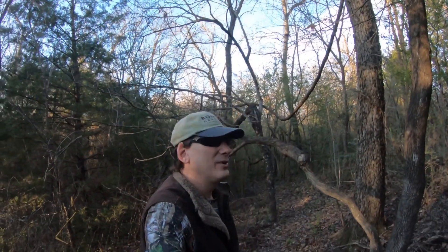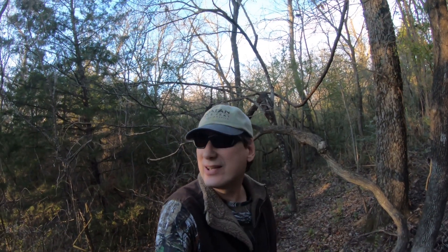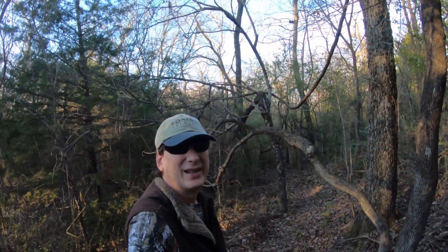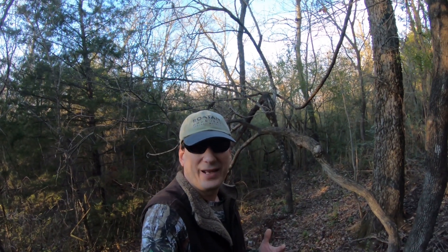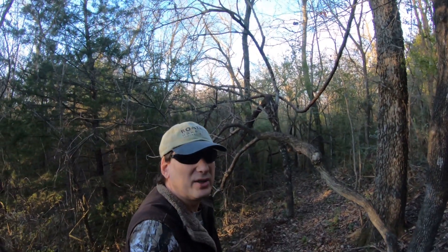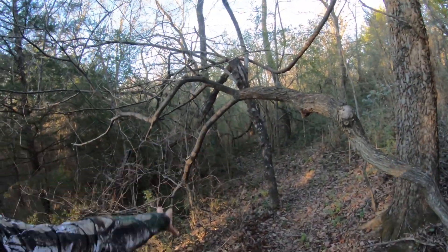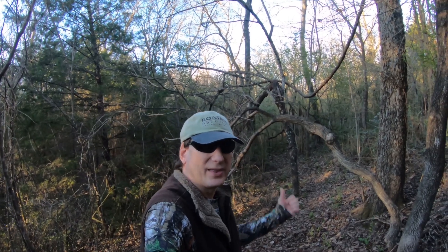Hey folks, welcome back to Jerome B. Farm and Homestead. I thought I'd start this video over on our west side. The sun's fixing to set so we've got a lot of shadows and I wanted to get out of them. This is our west trail and a lot of the videos you see of the deer and game and wildlife are from this trail. Me and my daughter, we call this the Sasquatch tree because it looks like a Sasquatch grabbed it and bent it down, but actually an ice storm did that. We just kind of leave it there — it's kind of funny.